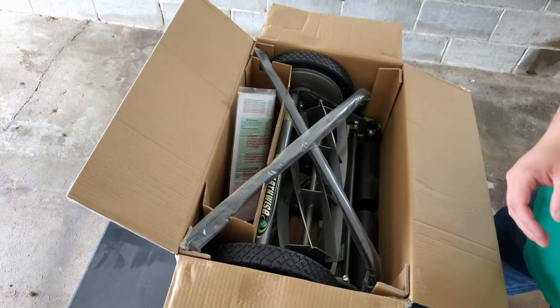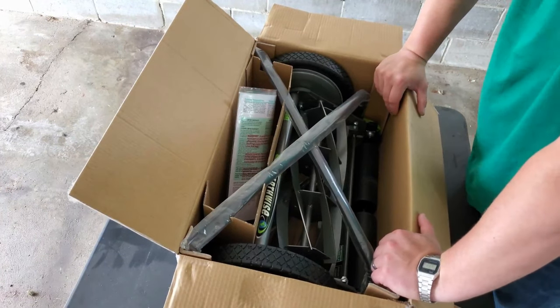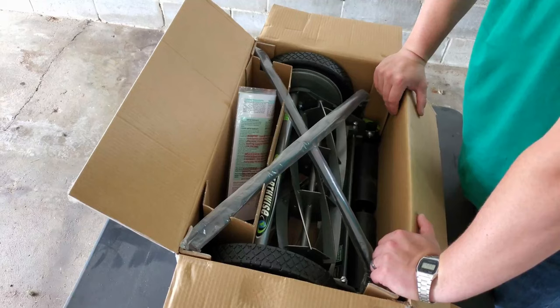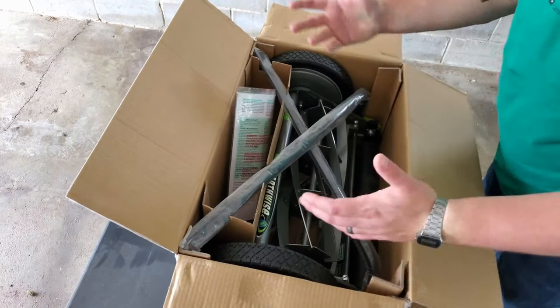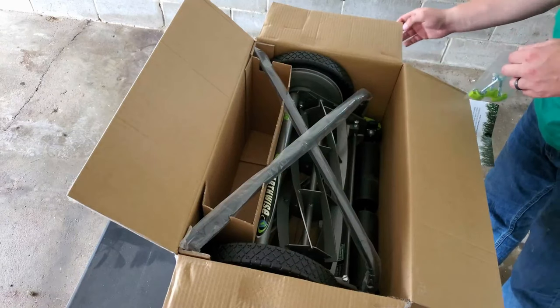You may know that I already have a real mower — it's that Scott's from like the 60s and I'm restoring that thing. But I don't know when I'm gonna get done with it, so I decided to just get this for now.